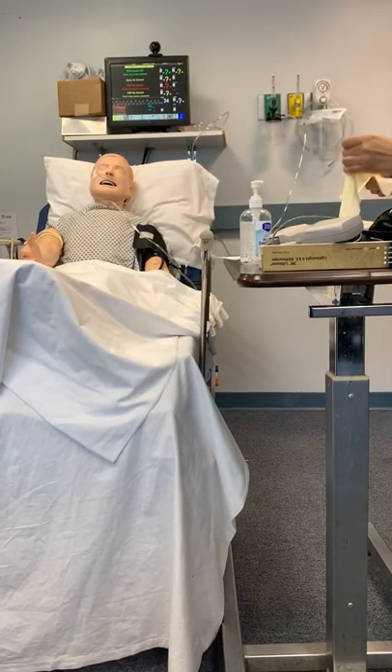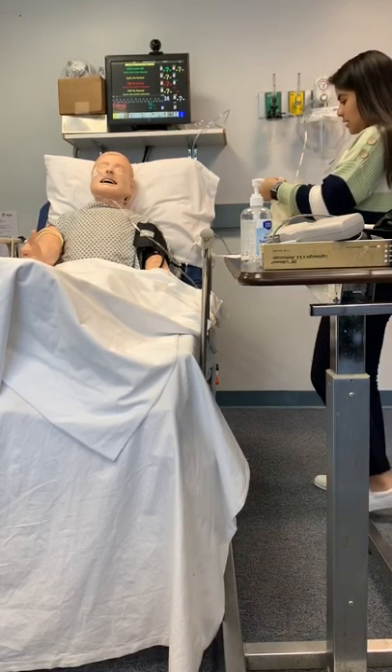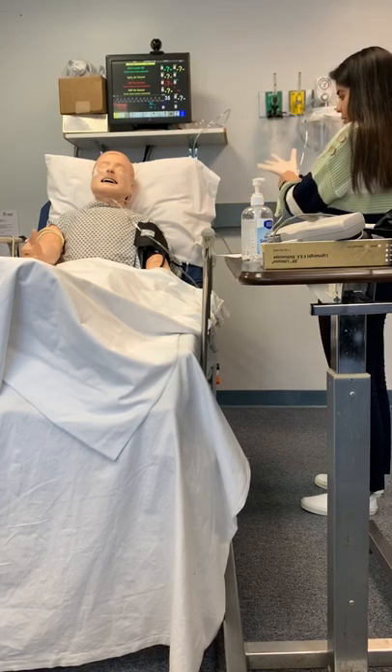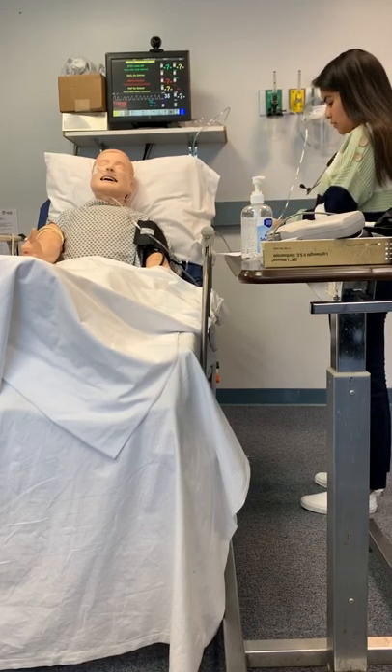I don't feel well. You don't feel well? What's going on today? I feel like I could die. Okay, well, hopefully you don't. We'll get something figured out. I'm going to listen to your breath sounds, okay?